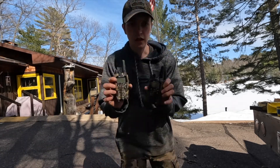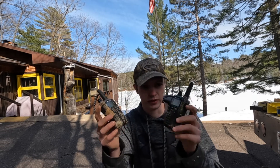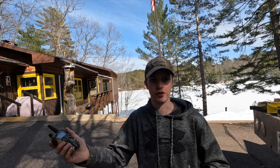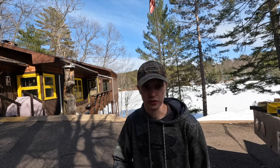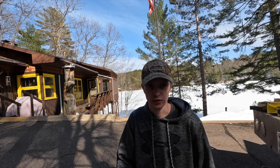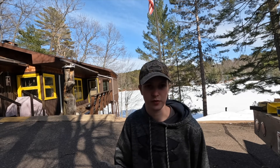One thing I forgot to mention — walkie-talkies. I paid about $100 for a pair and they have a pretty good range. When you're doing winching operations or pulling somebody out, you need to know if they're in gear, neutral, or reverse — you absolutely need to communicate. Your cell phone only works when you have service; out in the backcountry these will work great. CB radios work well too. Whatever your preference, just make sure everyone you're off-roading with has some means of radio communication.